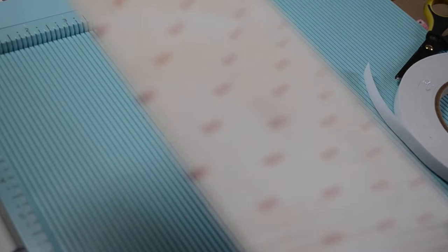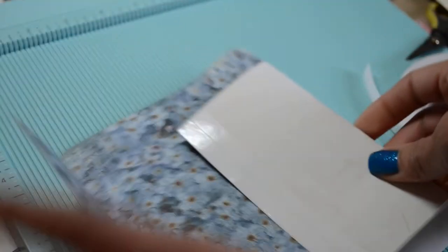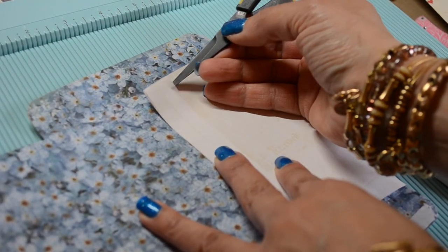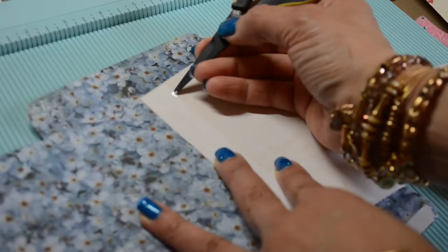Just to see how it looks with the same scoring measurements, I made another one. This is a Kaiser Kraft paper — Key to My Heart, I think. Same deal: I rounded the corners. I cut it down to eight by twelve and used the same scoring measurements.